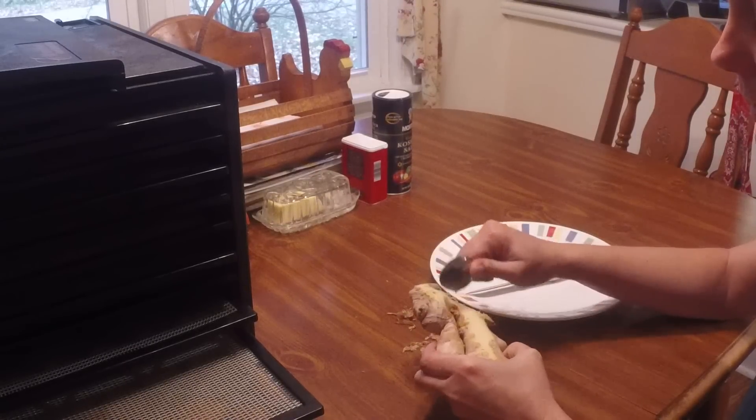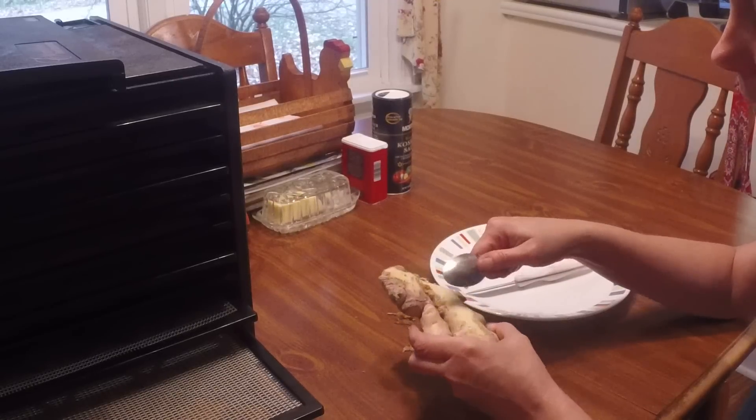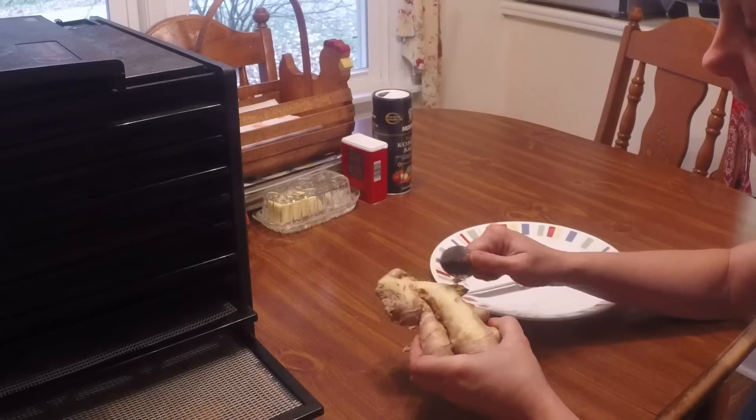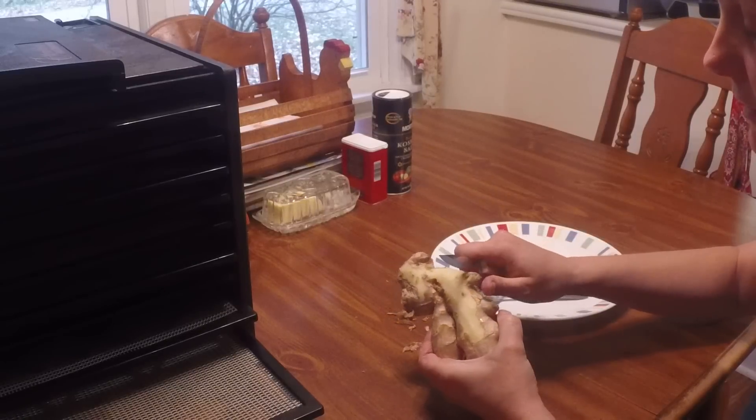As you can see, as I'm peeling it here, I'm only using a spoon as it's pretty thin-skinned. The little weird pieces you may want to cut those off — it makes it a little easier for you.